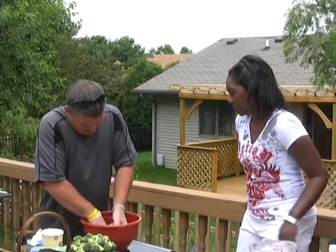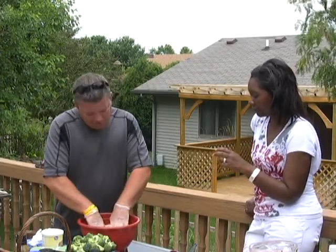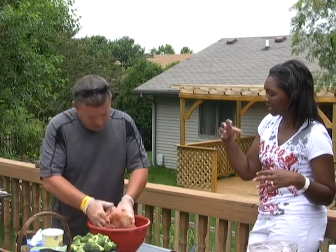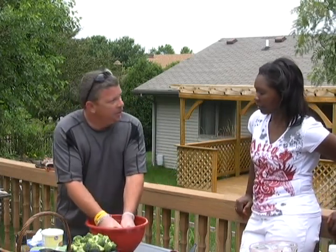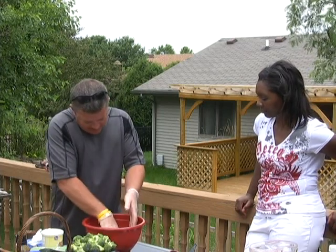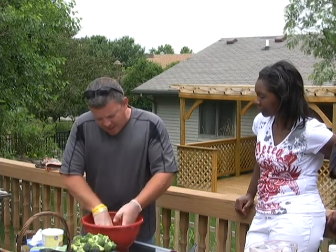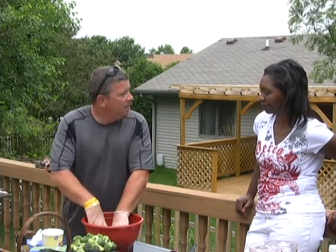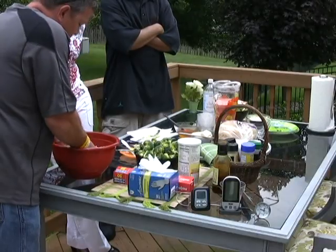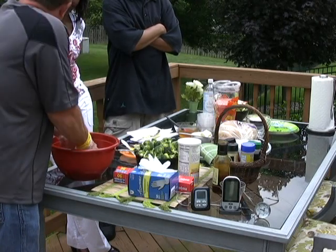Thinking about cooking ground turkey versus ground beef — do you use more or less seasoning with the turkey? I use a little more with the turkey than with ground beef. With ground beef I generally don't mix it up like this. With the breadcrumbs and everything mixed in, the burger raises, so you have to be a little careful how thick to make them. With burgers I put all my seasoning on the outside, but with turkey I mix it all through.